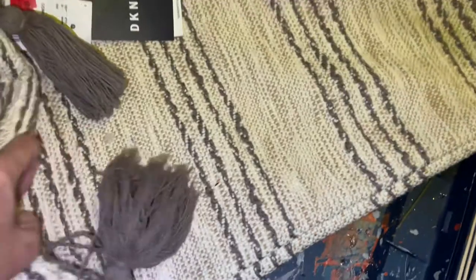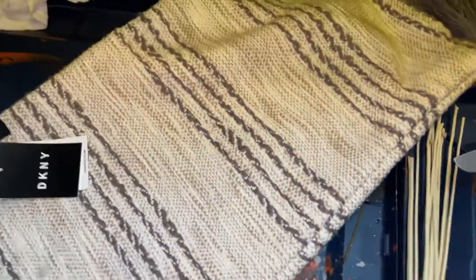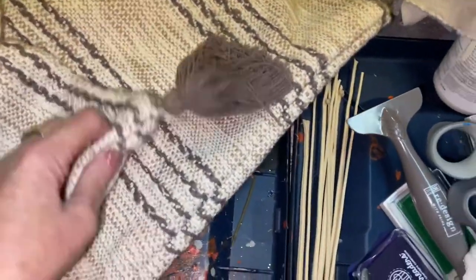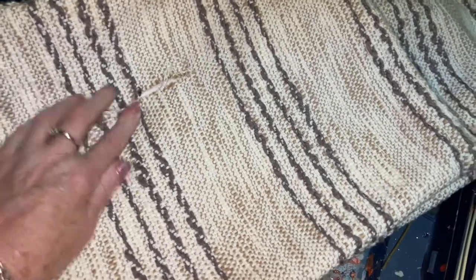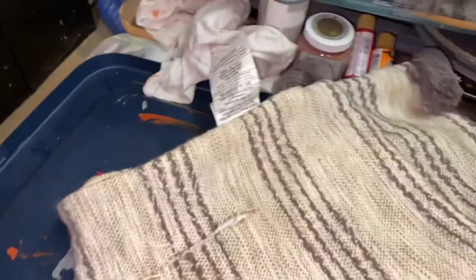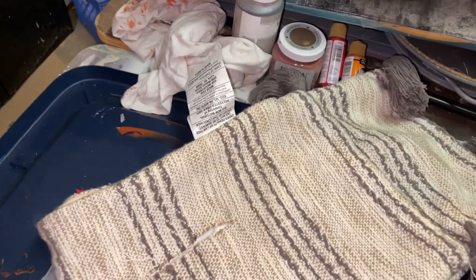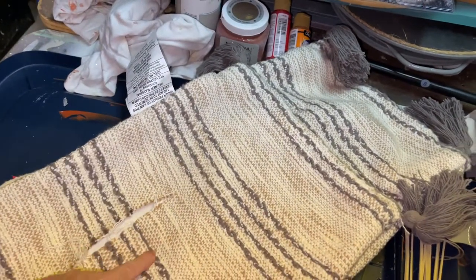It's got these little foof-foos on the end and a little DKNY label on it. What I'm going to do is sew this up first, and once I've got it sewn up, I'm putting a piece of fabric over the top and I'm going to have words on it that say 'happy fall y'all.' I'm dyeing it right now to be this gray color right here.